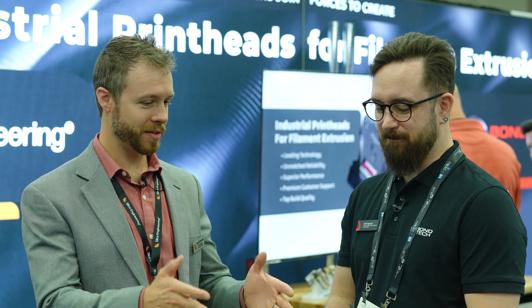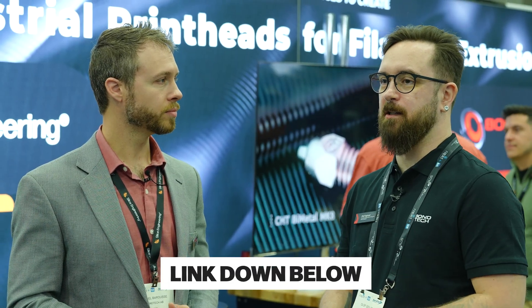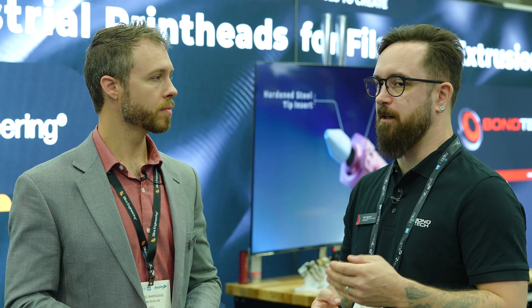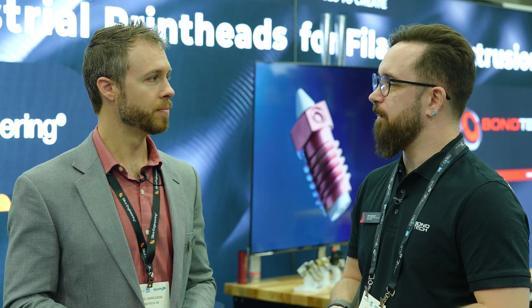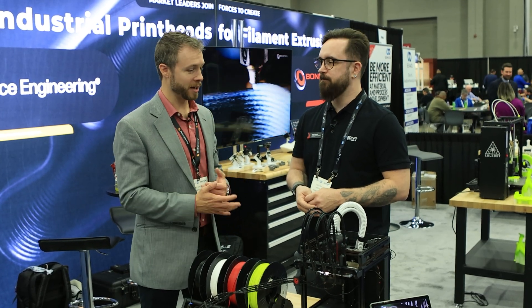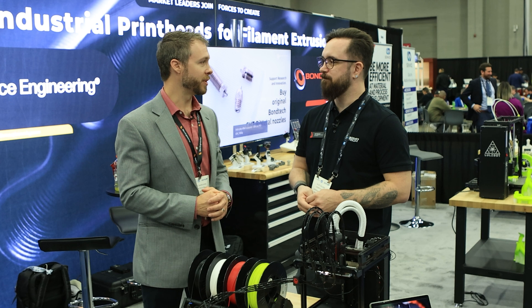Anything else you want to say about the system? How can people find out more and give input and feedback? Please visit the landing page linked down below — you'll find a link to our page where you can sign up for our newsletter, join our Discord, and take a survey to tell us what you think. Feedback is super important for any product development cycle, especially for something complex like this that is agnostic to a specific system.